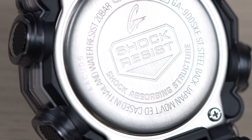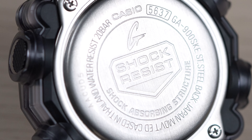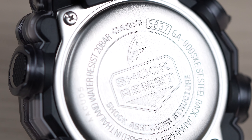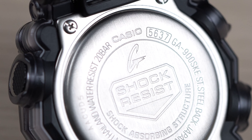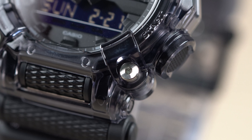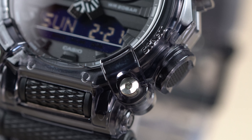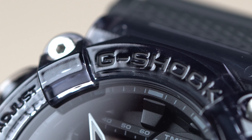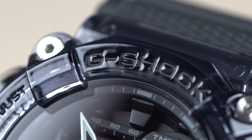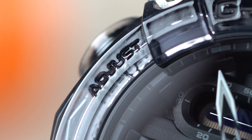We have a standard case back for this model with the shock resist logo at the center. Model code again is GA900SKE with module 5637, and the watch is made in Thailand. The bezel on this watch in this colorway is amazing — it has a glossy finish along with silver bezel screws. All the wordings on this bezel are very stealthy, which makes it look nice, but it will be difficult to read the labels. Perhaps there is an opportunity to mod these labels by painting them white — I think it will look great.